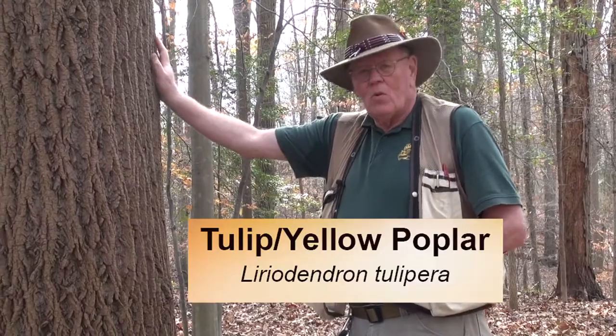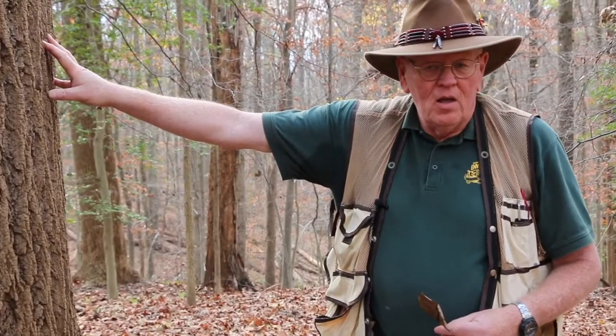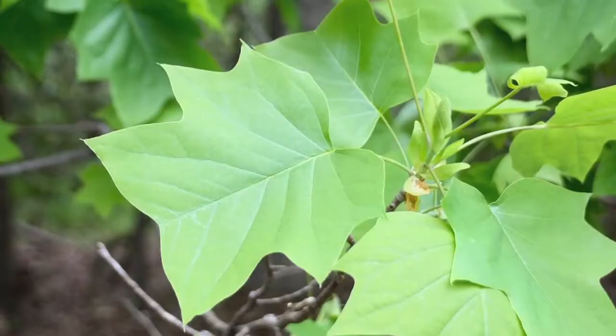This is a tulip poplar or yellow poplar — one of the most common trees in Maryland. It has a long stem and very few branches, growing up like an arrow. It's a very fast-growing pioneer tree; pioneer trees are trees that will invade an open area like a meadow or farm field. Because it has a windblown seed, these seeds will spread 300 feet. These are samaras — very distinctive winged seeds — that form on a strobilus, a cone shape at the end of the branches, and will persist on the tree until fall. The leaf is very distinctive; it almost has a tulip shape and has two lobes off each side.